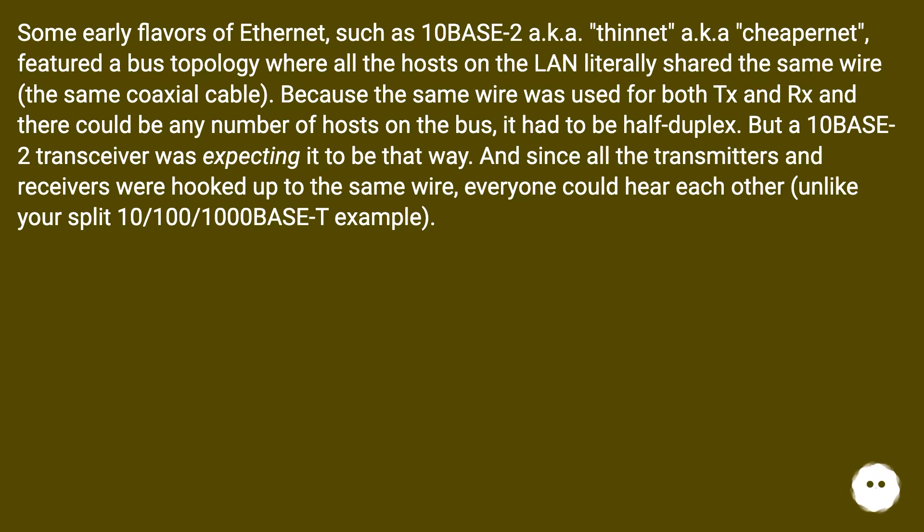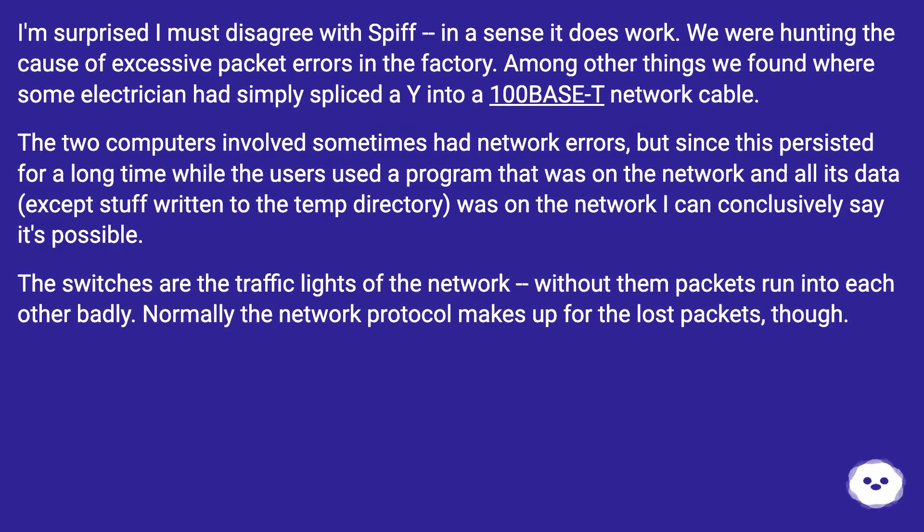One commenter disagrees: while hunting the cause of excessive packet errors in a factory, they found where an electrician had simply spliced a Y into a 100BaseT network cable. The two computers involved sometimes had network errors, but since this persisted for a long time while users ran programs and accessed data over the network, it's possible to say it can work — albeit unreliably. Switches are the traffic lights of the network; without them, packets run into each other, but the network protocol normally makes up for the lost packets.